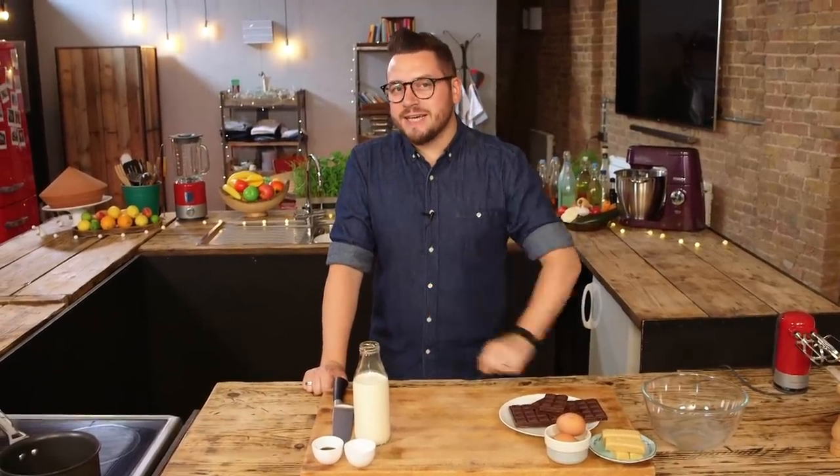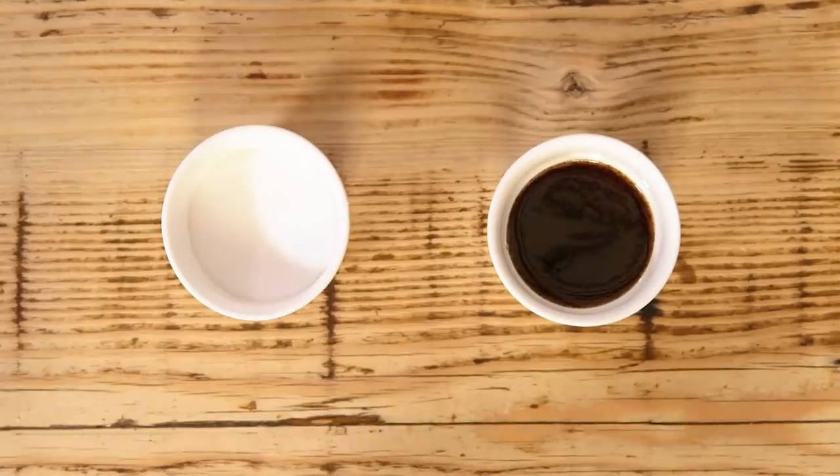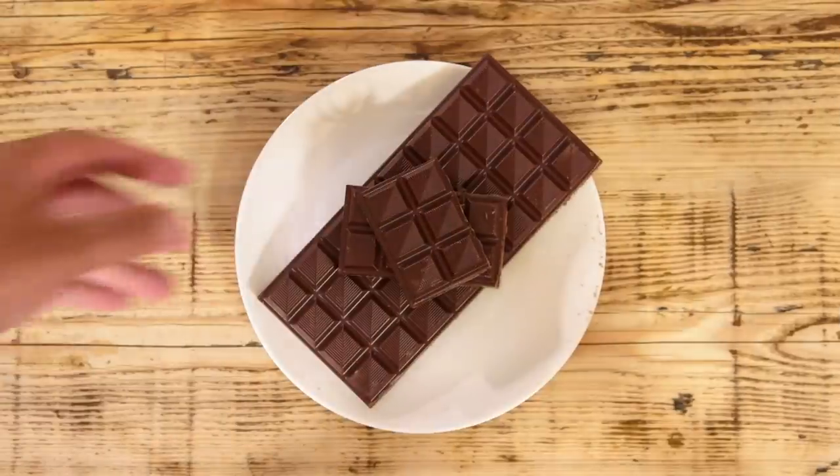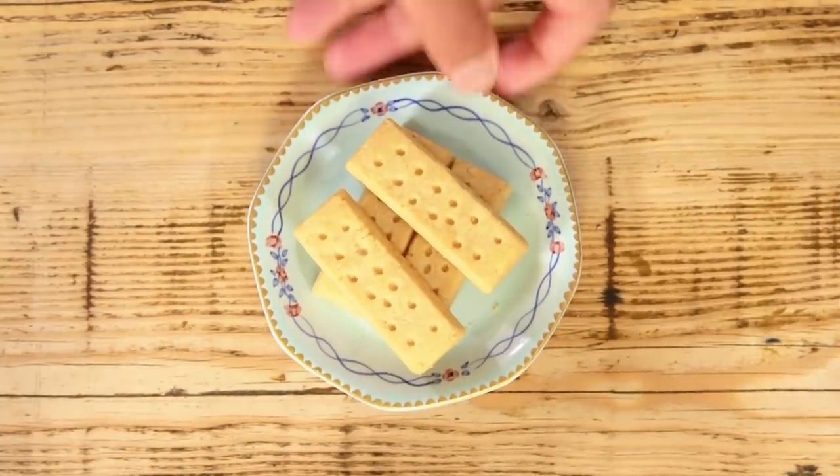This is my classic chocolate mousse, and I'm gonna be using double cream, vanilla extract, and sugar, dark chocolate, some eggs — but only the white bits — and a scatter of shortbread biscuits for fun. To make my mousse all airy, I'll be using a hand mixer.